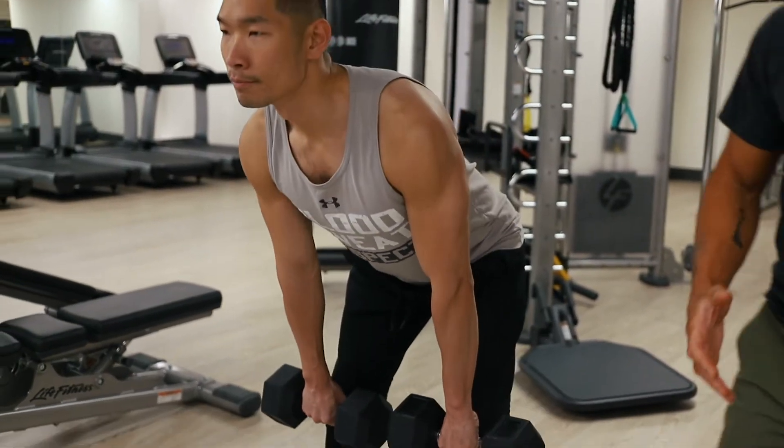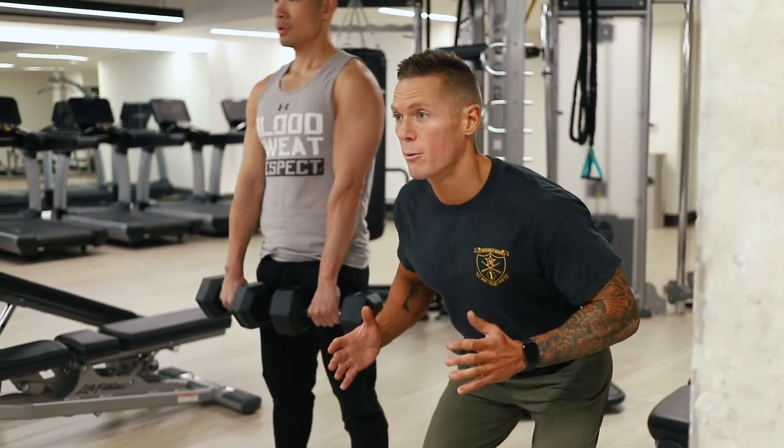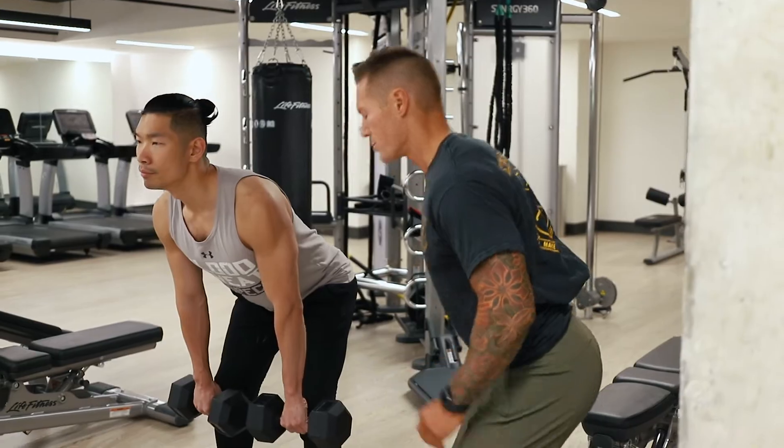To get that neutral spine, think like a linebacker in American football — a position of readiness where you're just ready to pounce. That's going to give you that real neutral spine.